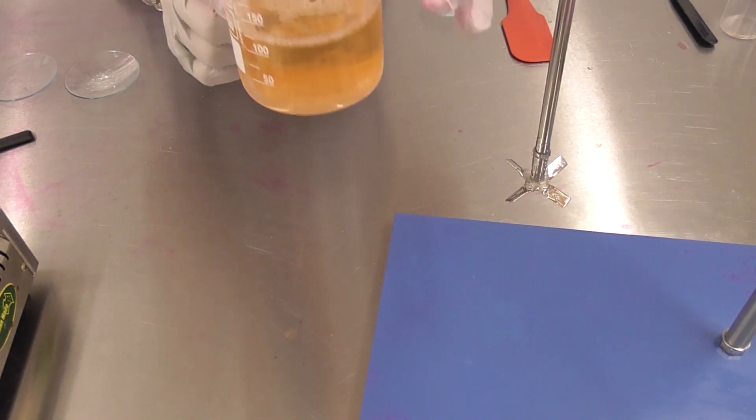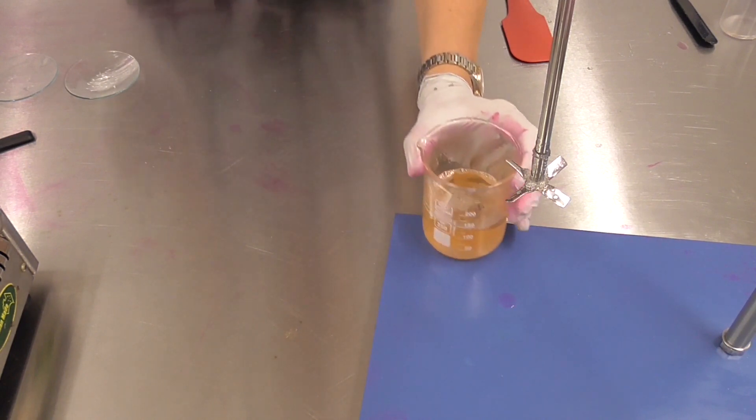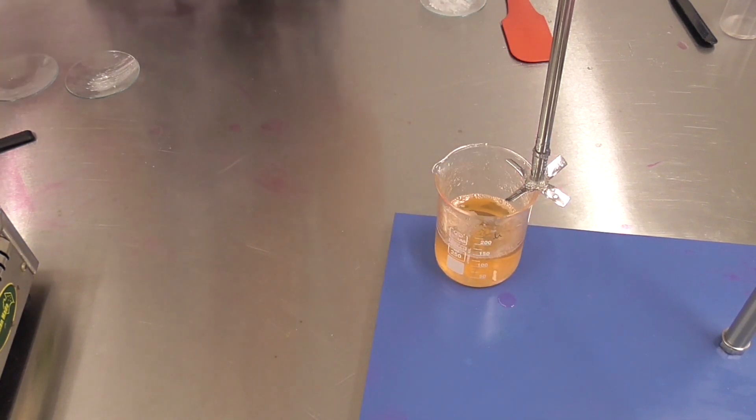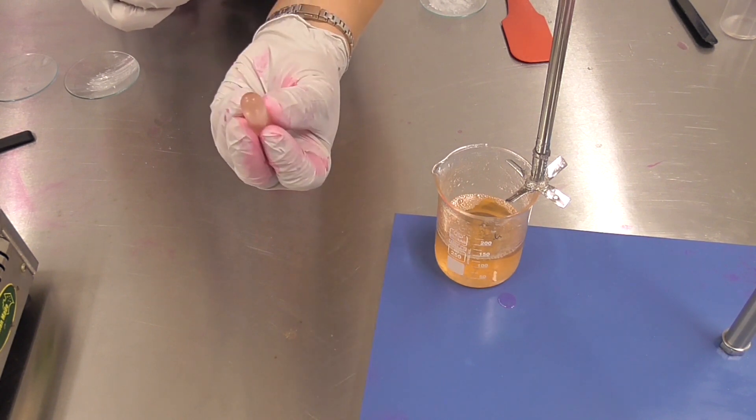You'll know your product is mixing nicely when it becomes really clear. Then it's time to pour it off, and when cool you'll have your beautiful clear lipstick product.